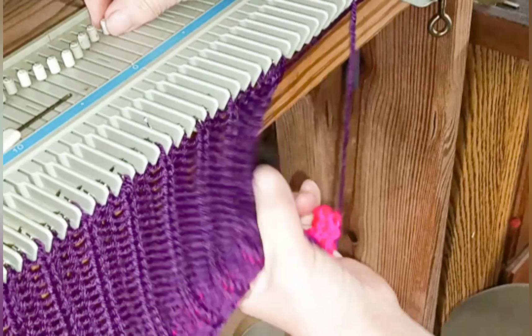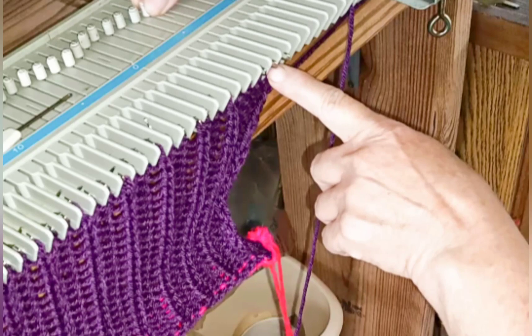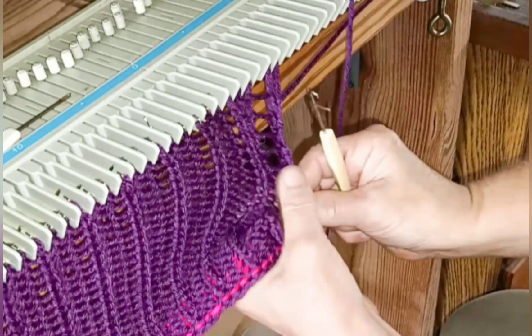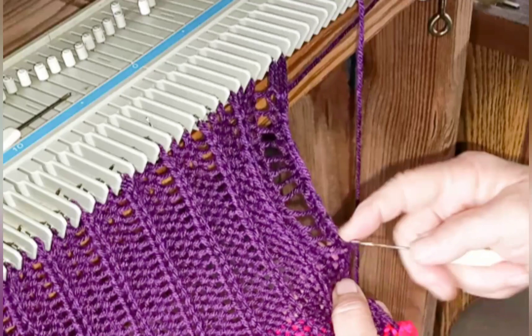I'm ready to do the last of the laddering down, and here is the reason that we added a stitch to the pattern — so that I would finish with two knit stitches after the last purl in the same way that we began. Latch it back up normally — latching back up means making chain stitches pulling one rung through the next — and we hang it on the original needle.